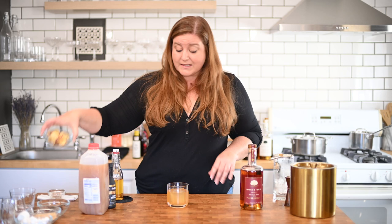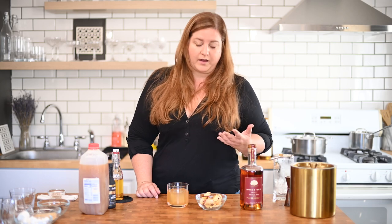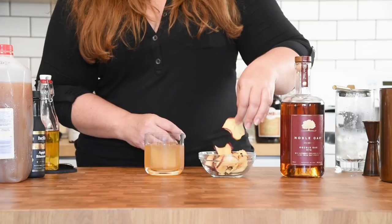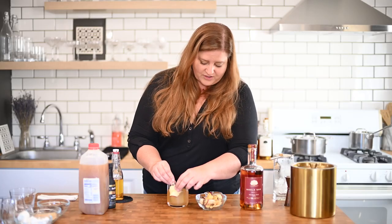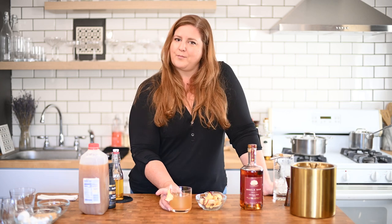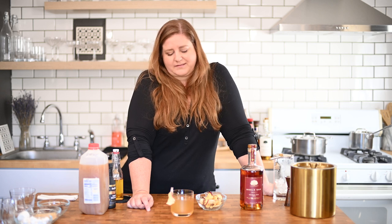To garnish this, I have these dried apple crisps. You could probably make these at home, but honestly I bought these. They're not usually by the chips — they're usually by the dried fruit section. They're delicious, I love snacking on these in general. So we can either just rest one on top or clip it on, and then you have a little snack with your old-fashioned. Might also be fun to do a cinnamon sugar rim.